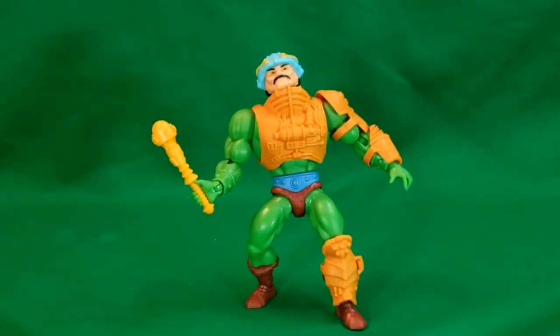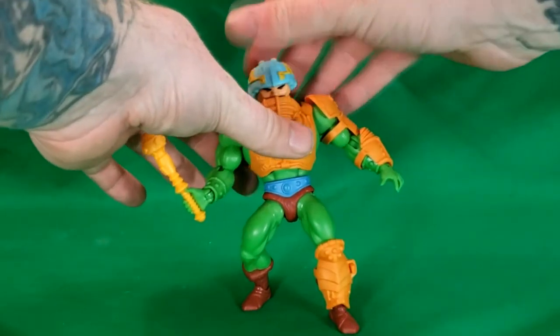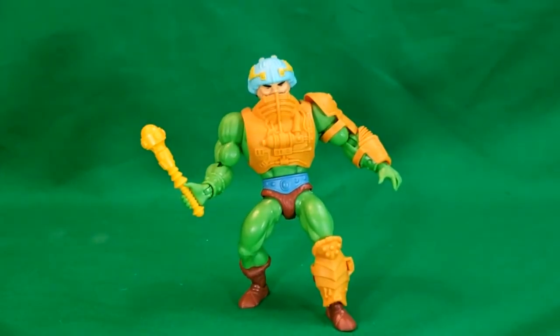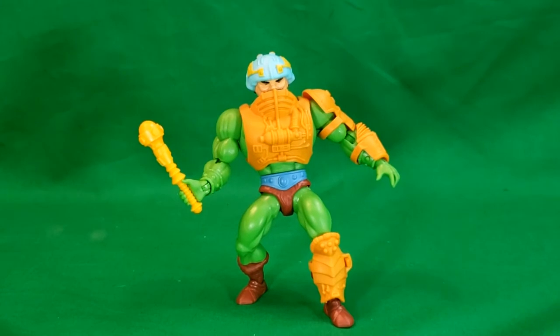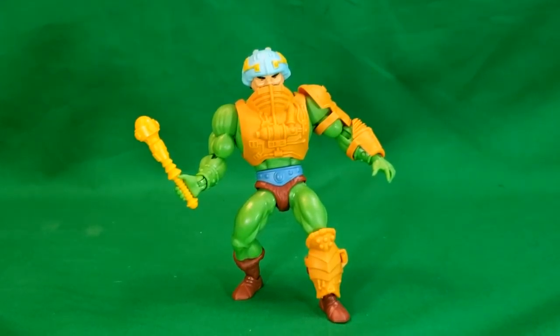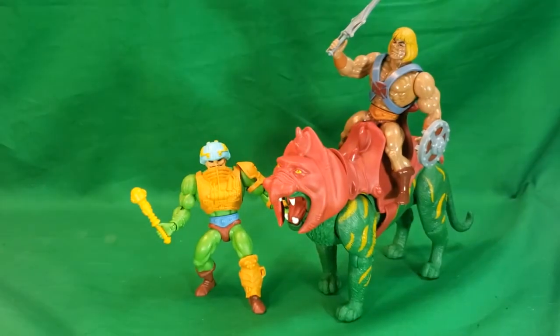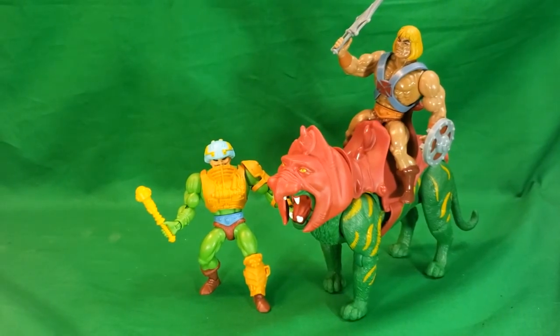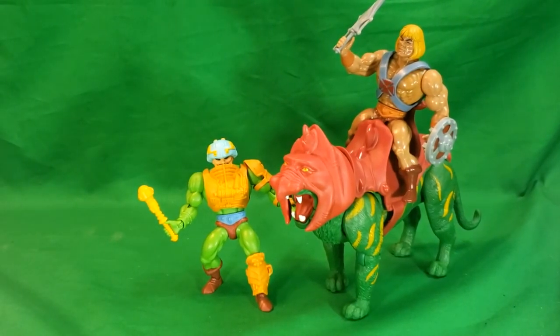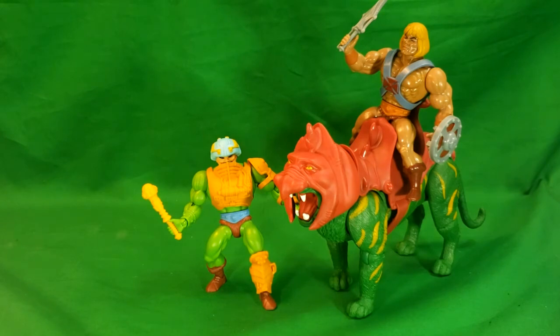There you have it — Duncan the Man-at-Arms. Now he's got his face protected. I'm really liking this figure. Let's go ahead and bring in He-Man and Battle Cat once again — yeah, they look good together. They're going to display really nicely together, I have to say.